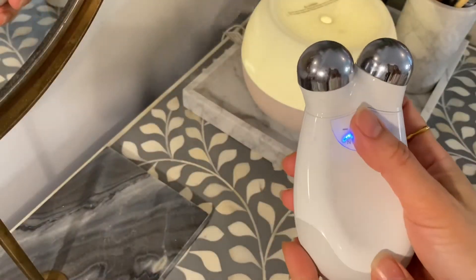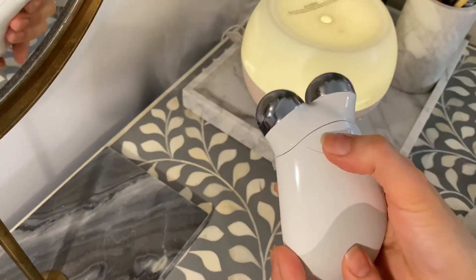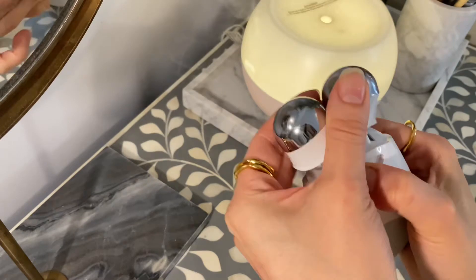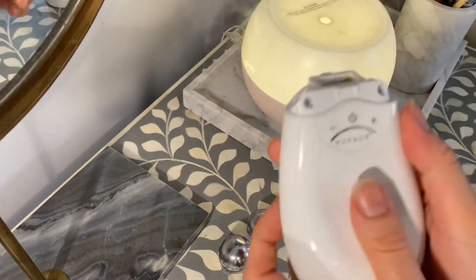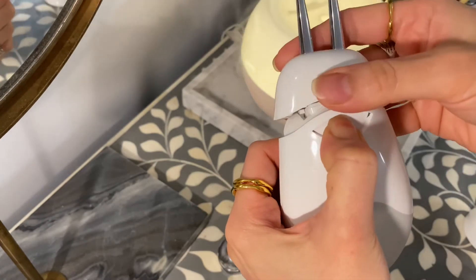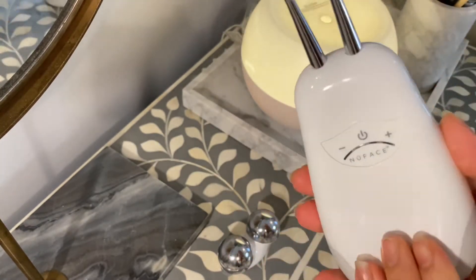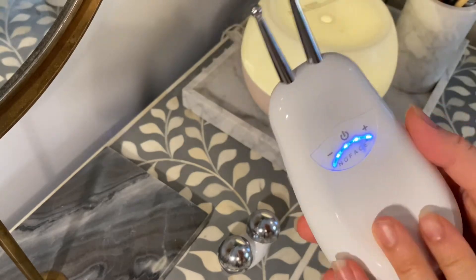Time to change attachments. Turn off your device before doing this, then simply press the button on the back and the top should pop off releasing it. Then grab your ELE attachment, press that button again to attach, and set it to the highest setting if that's the level that you're at.